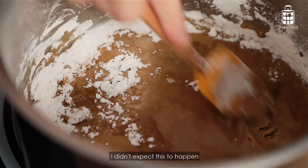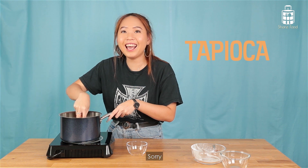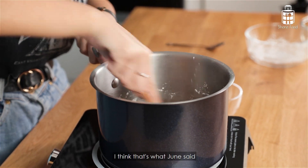Oh my god, I didn't expect this to happen. This one is — sorry, tapioca. So as you can see, the consistency is very smooth right now. I think that's what June said.